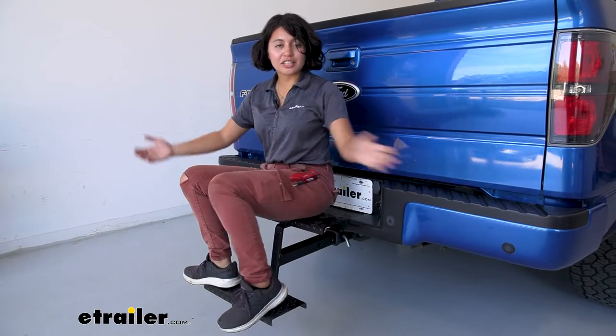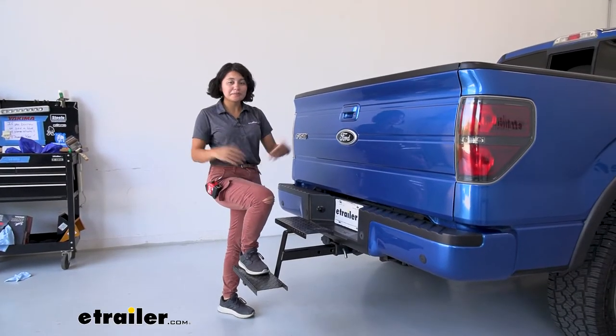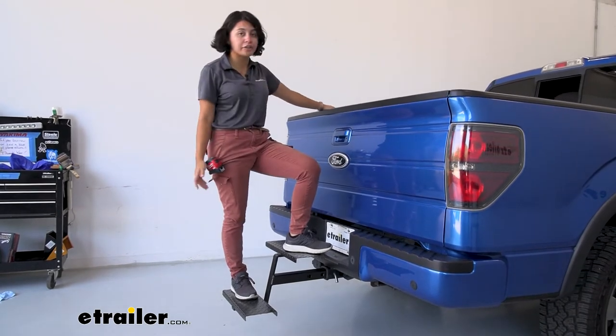That's where a hitch step like this can come in handy. I've tried a bunch of hitch mounted steps, mainly because I need the extra height and traction to get the cargo onto the roof or into the truck bed or on ladder racks.